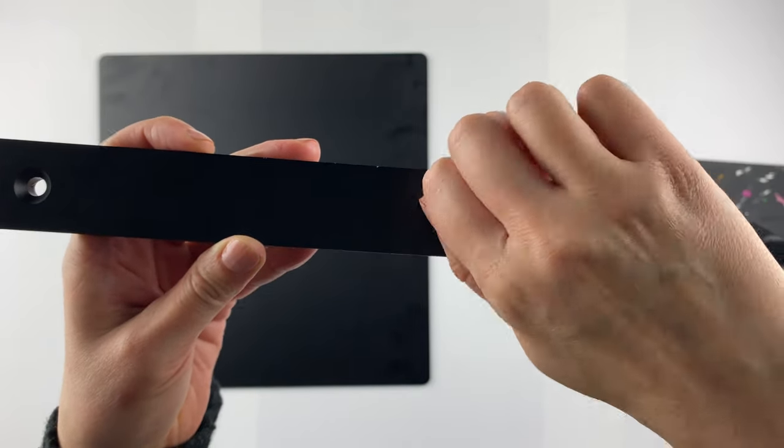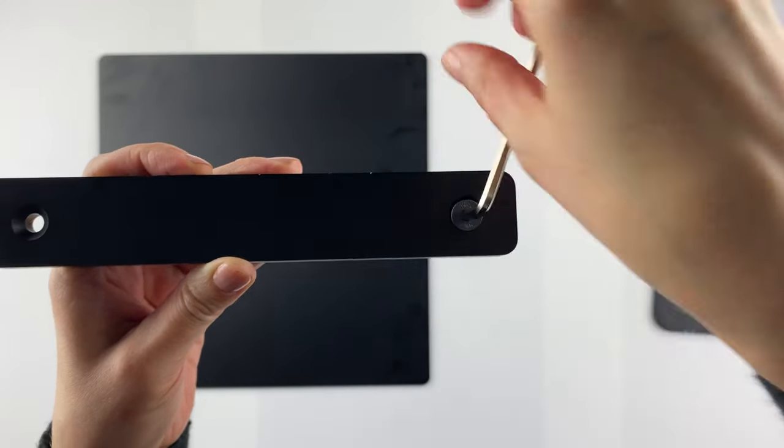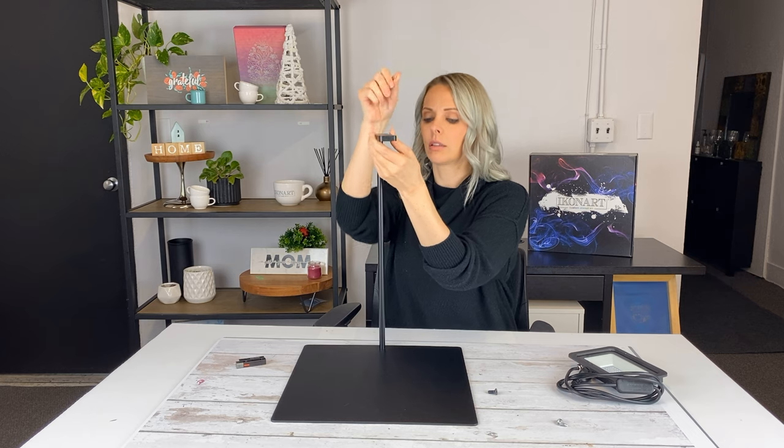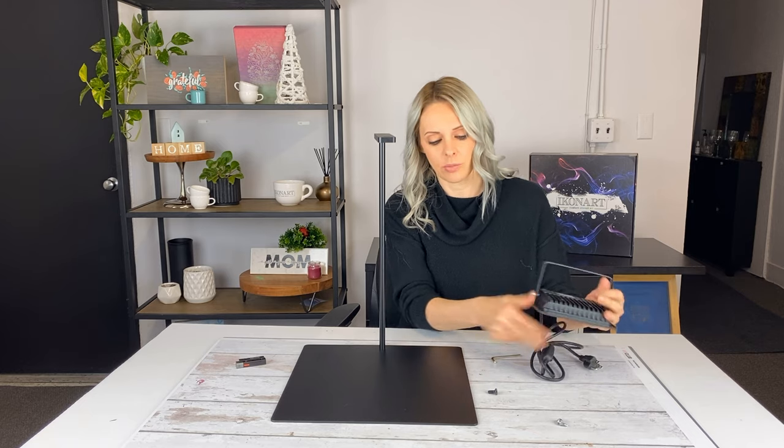Just add the screw, then add the light — put up the arm and the screw goes in there.